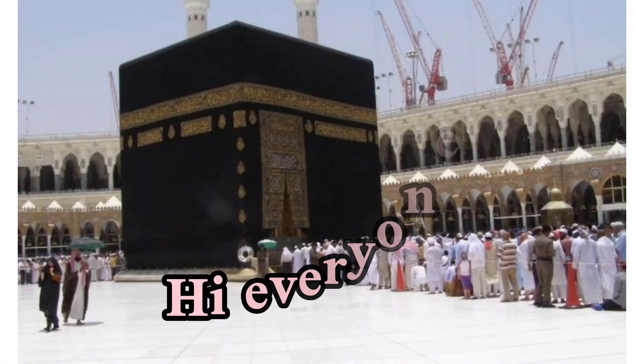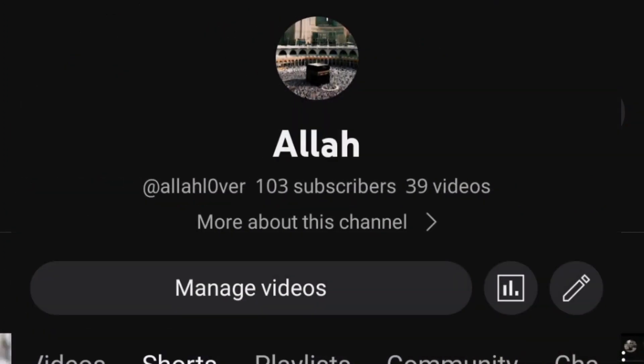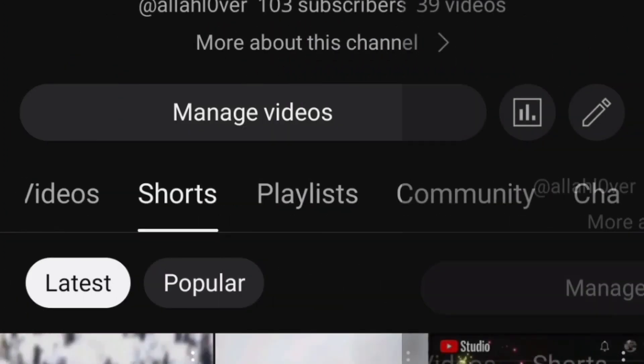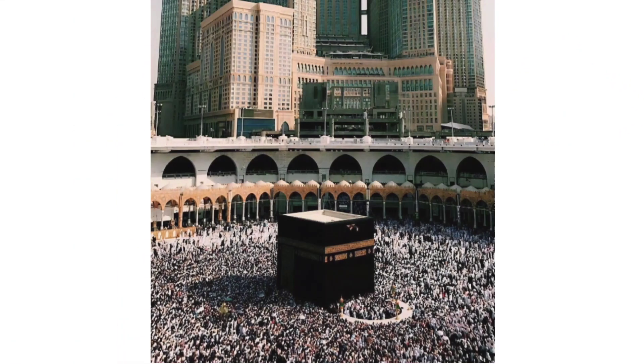Hi everyone! Welcome to Allah Lover channel. We have short videos and long videos about Islam on my channel. I'll be happy if you subscribe. Let's get started.